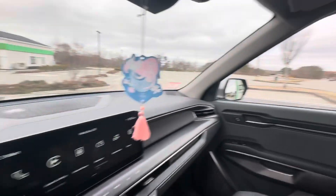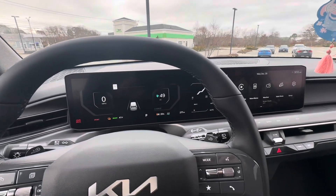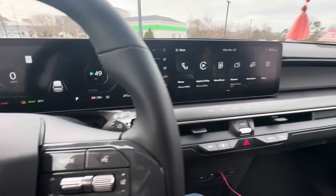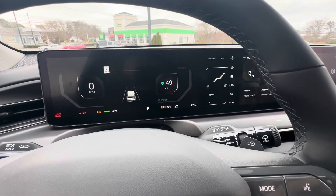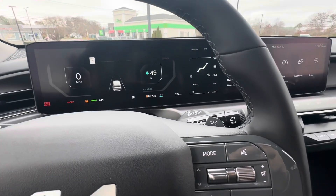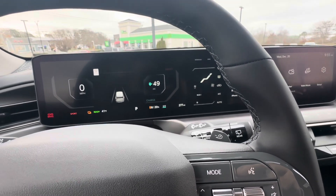All right, everyone. We're at Hyannis Electrify America — first time fast charging the EV9 Wind all-wheel drive 2024. Super excited. I got 20% battery. I've been driving it like I stole it and preconditioning. So let's see what this puppy can do at the 350 kilowatt CCS station here in Hyannis.